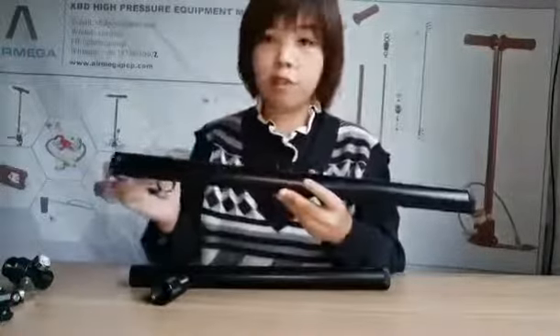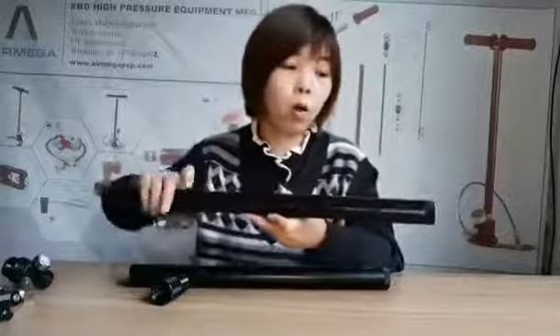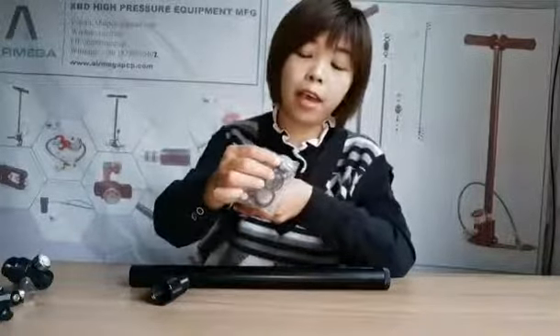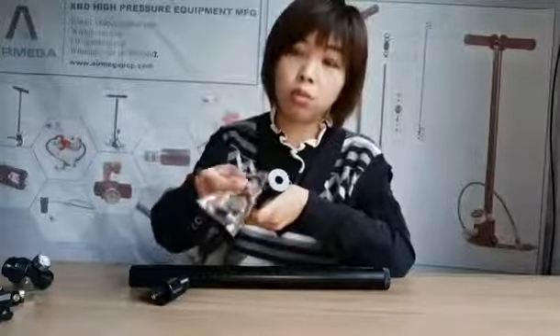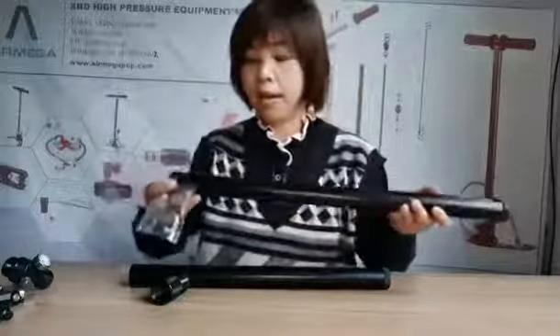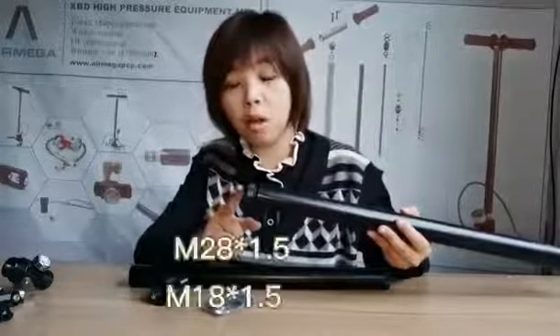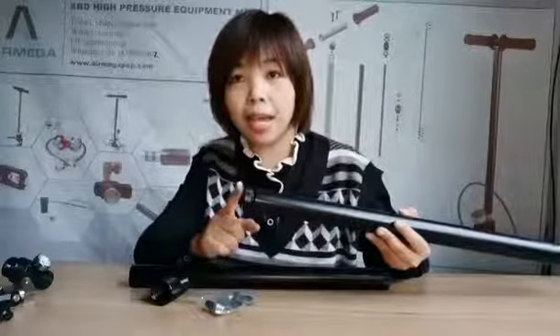On both sides of the air tube, there are two different kinds of end caps. One end cap has a hole, so you can use a quick-connect male input for air charging. If you don't want to use this hole, you can use the small screw to block it. On the other side, we provide a transfer belt — we have two different kinds: one is M18 and the other is M28.